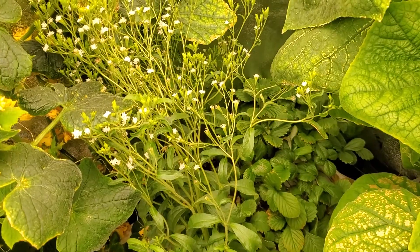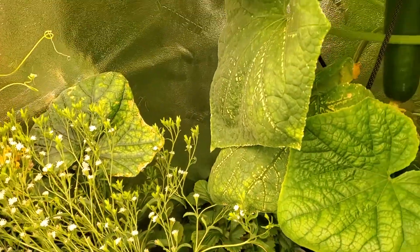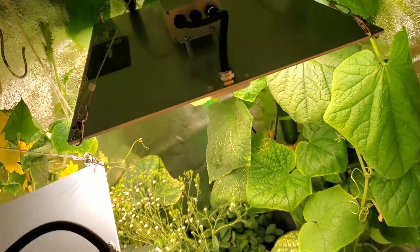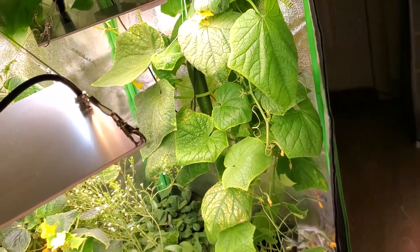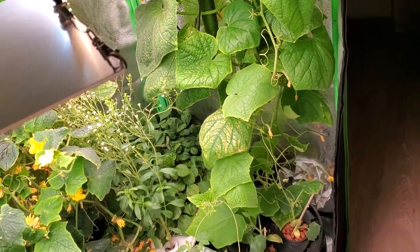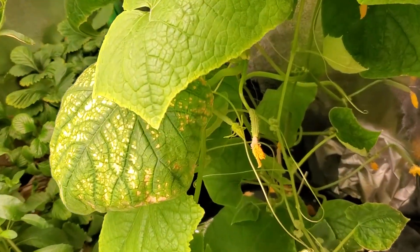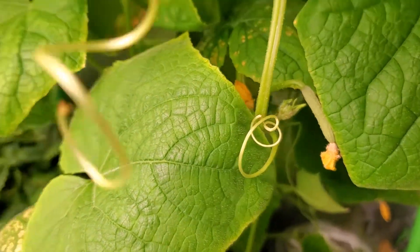We are here in the grow tent, and this is the Socrates cucumber. This plant had me scared because I had pruned it and it looked like it was dying, but right now she is full-on growing. If you take a look, all those little yellow flowers — every single one of those is a cucumber. Can you believe it?